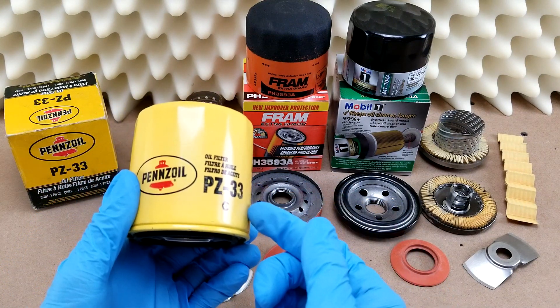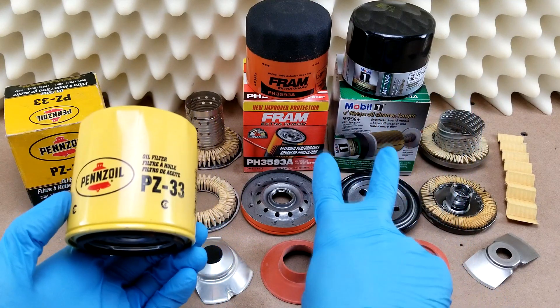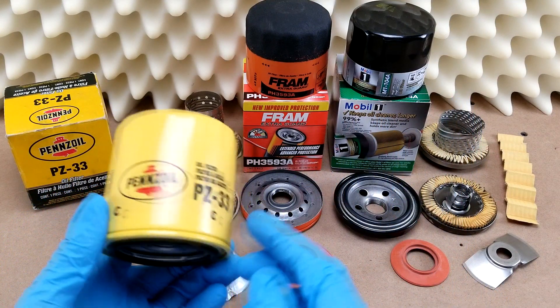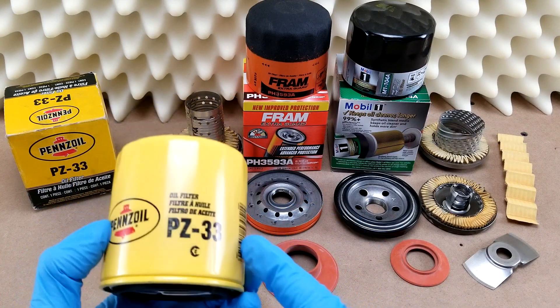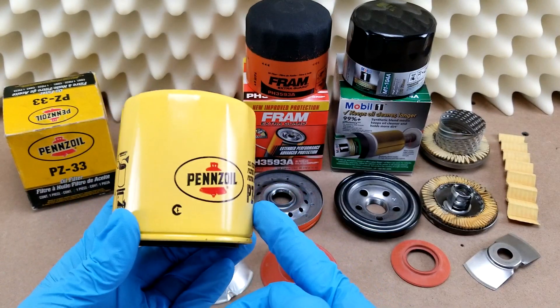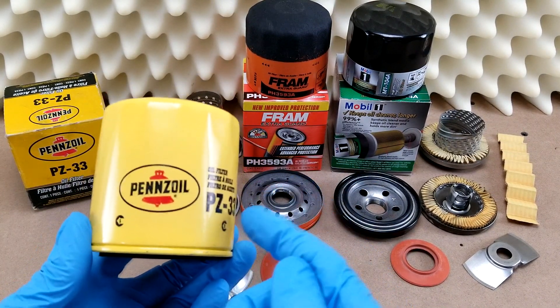Today I'll be looking at a Penzoil filter. This model crosses over to most other filters I've covered, including this Fram and Mobile One that I've got right here. This is the base model offered by Penzoil. I wanted the Platinum HE version as well for this review, but it's not available in this size. If the demand is high enough I may still cover it, but for now I like to be consistent when it comes to crossover.